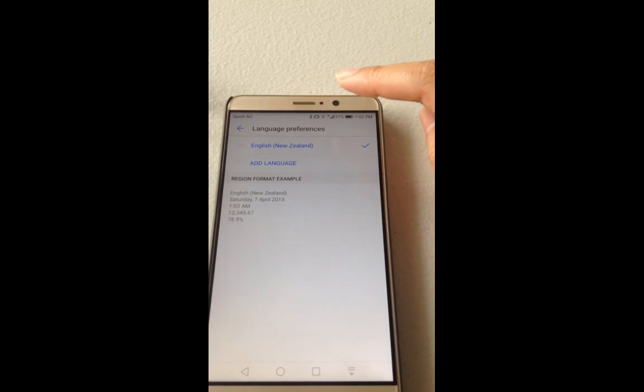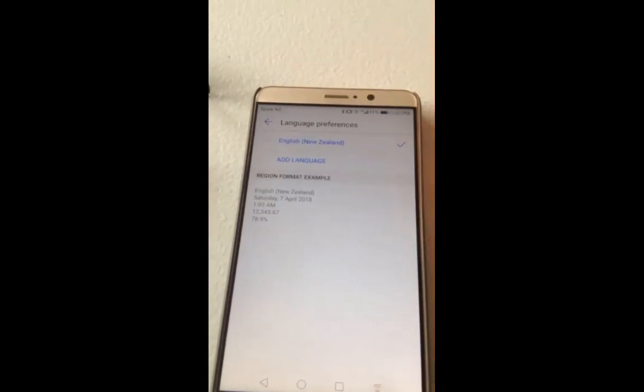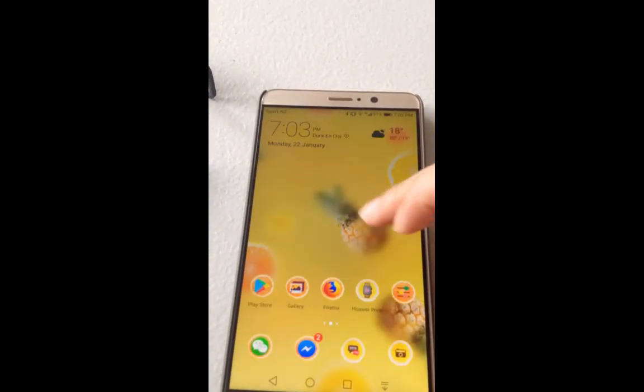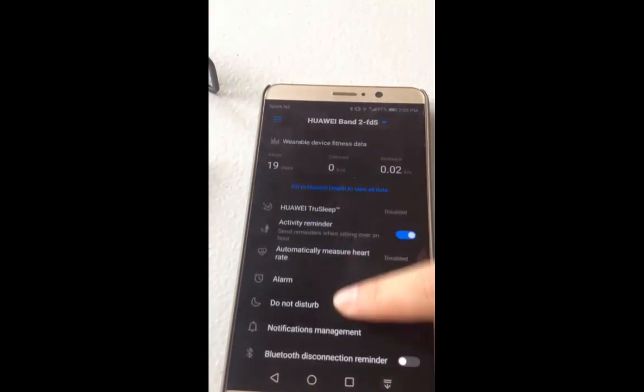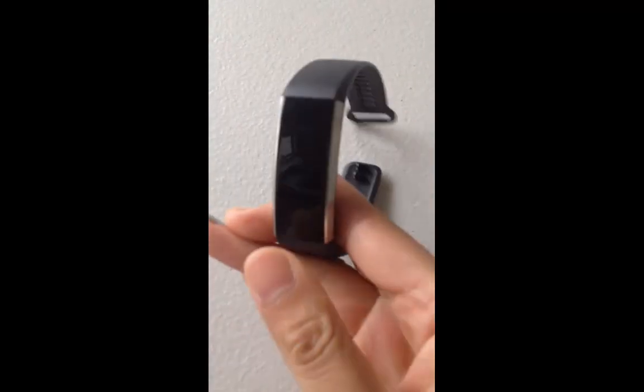As you can see, my language at this moment is English New Zealand, and it seems fine. So I just returned to the Huawei Wear app — it's English as well, so it seems good. And let's check the band.